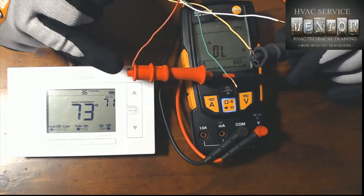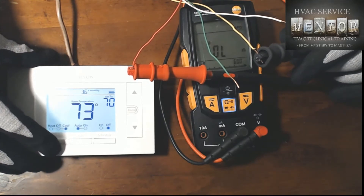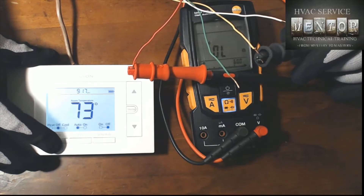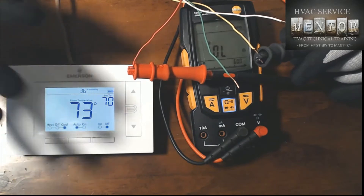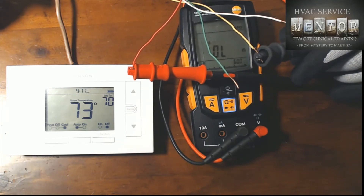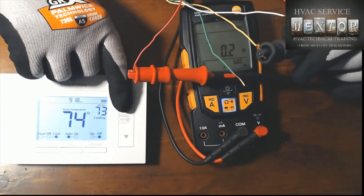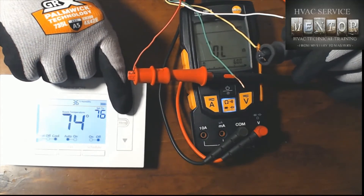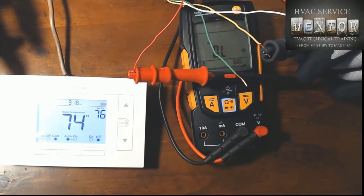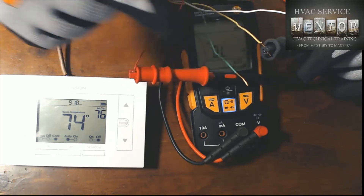Last but not least, we will do a test measuring from the R terminal to the Y terminal and check for a demand for cooling. First we need to switch our mode from heat to cool — there we are. We're currently set for 70 and the room temperature is 73, which means we should initiate a demand for cooling. If I raise the set point the demand for cooling is terminated and the circuit is open. Now, as I mentioned in session two, on a demand for cooling we close the circuit between R and Y and also between R and G at the same time.